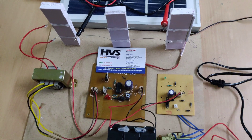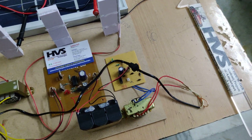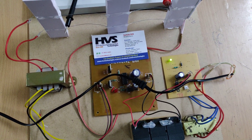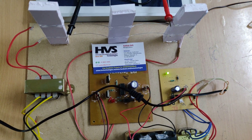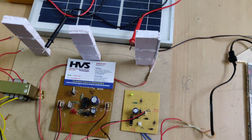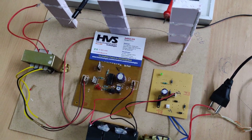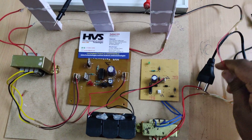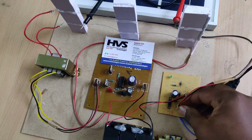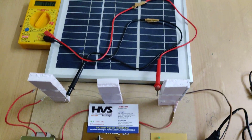If you want to charge the battery via the mains supply, connect as shown in the video. The green light indicates the battery is getting charged — either through the mains or through solar. To charge via solar, make the required connection and then connect the solar panel.